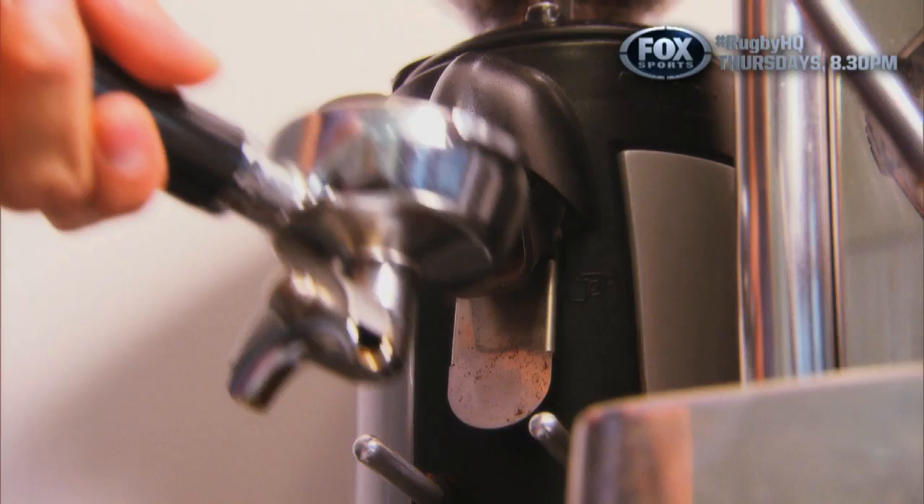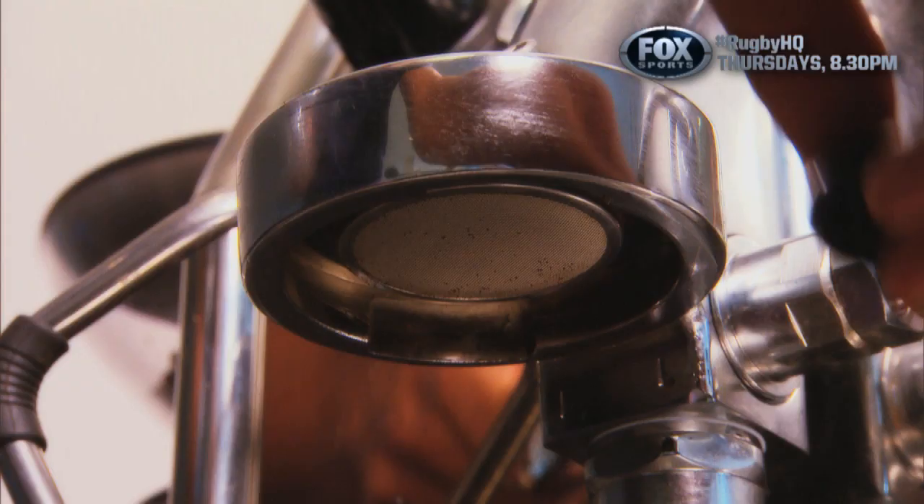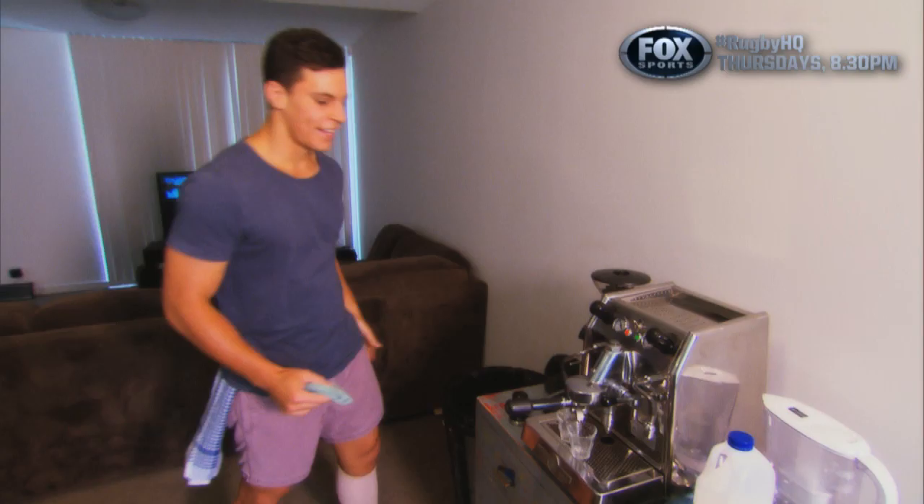Hi, my name is Matt Tamour from the University of Cambridge and my hidden talent has been a barista. Here now I'm pouring a double shot, so we want quite a big dose. We've got two cups here, we're going to be pouring little piccolo lattes today.